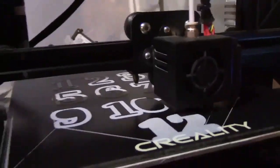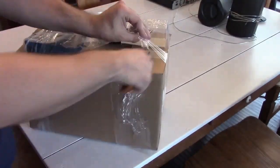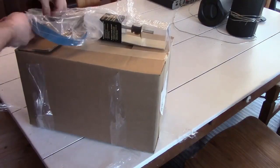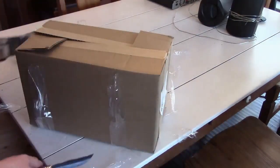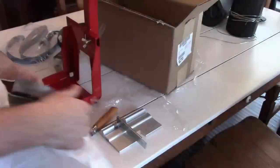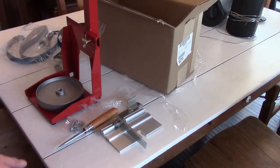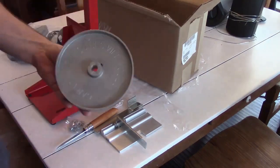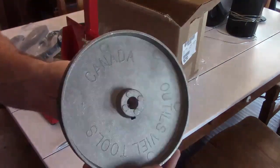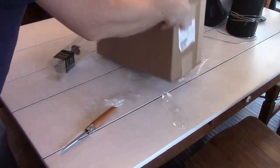This is a Creality Ender 3. While that's printing, I figured I'd open up my big box from Lee Valley. I needed a marking gauge for this project, but I couldn't help myself and had to buy a 1-inch strip grinder as well. I had an extra motor kicking around in the garage, but that's for another time.